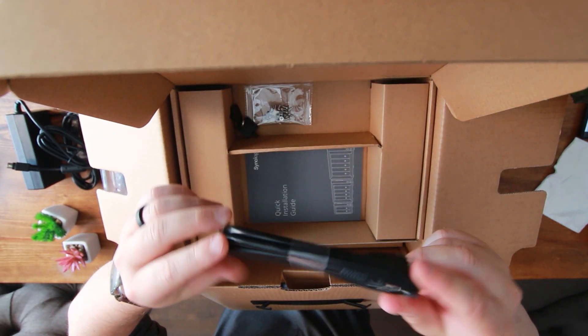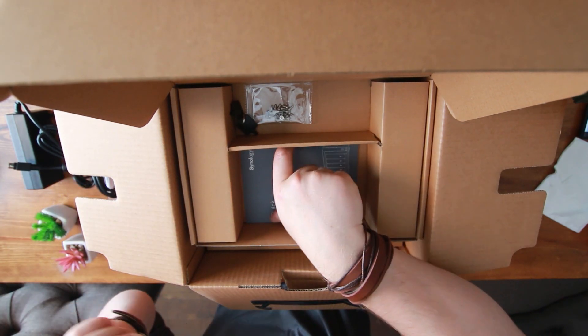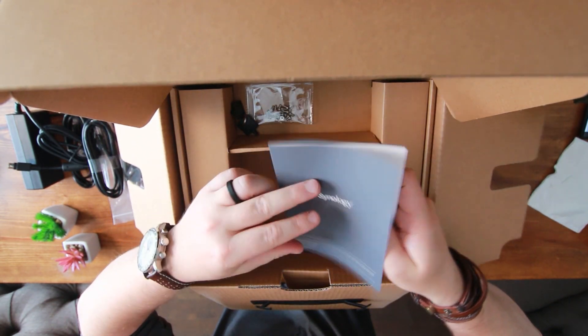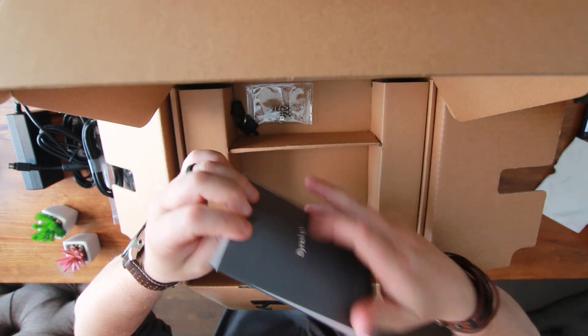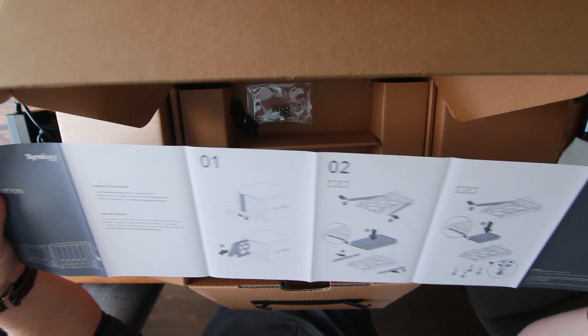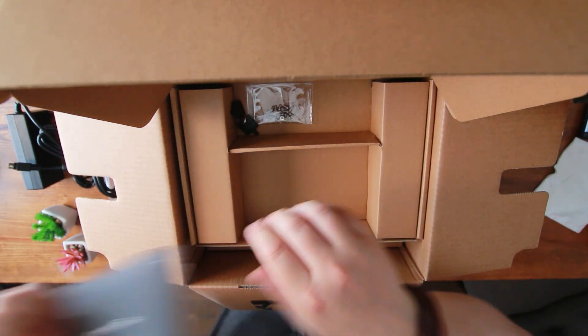There's another cable right here — for the dual LAN ports, same thing, Cat5 Ethernet. And we've got the quick installation guide, of course — take a look at it if you need a reference for how to install the hard drives. Easy peasy.